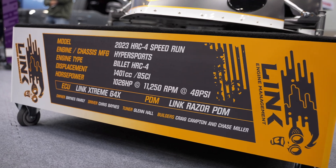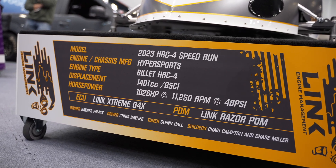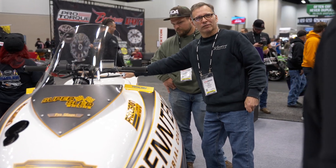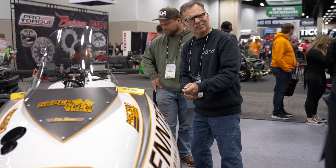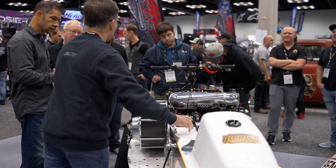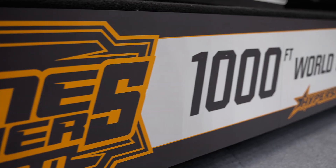The difference is this is a thousand-foot measured distance and it is your top speed at a speed trap at the end of a thousand feet, so the ET doesn't matter. You just get individual runs and you have to back up your best run within one percent. They have a competition for each event — whoever gets the high speed backed up by one percent wins.